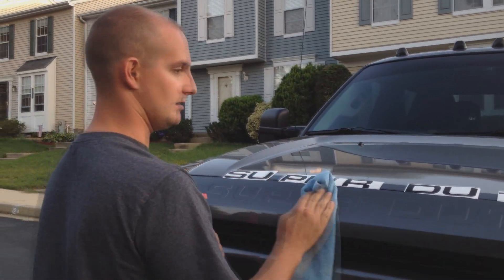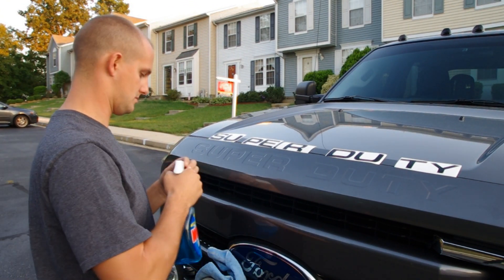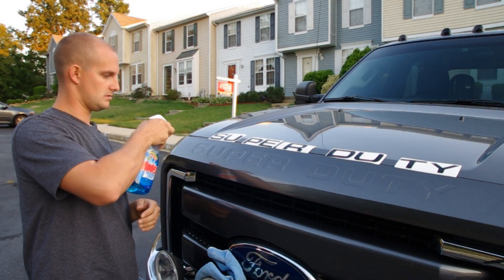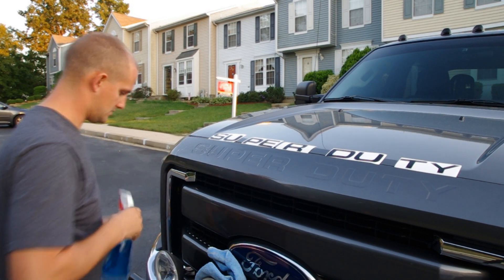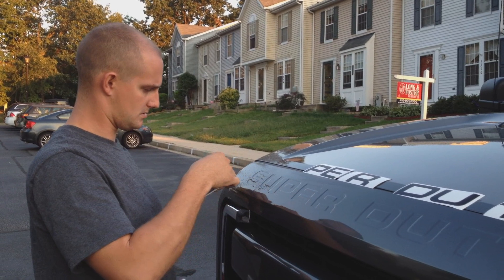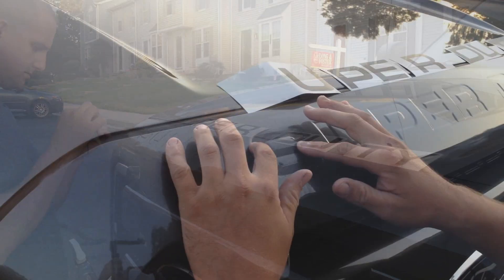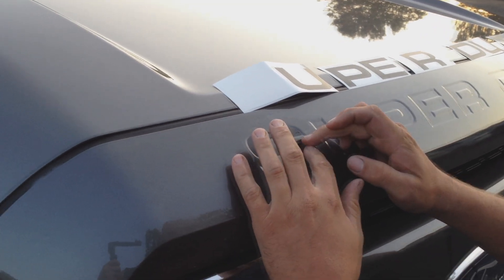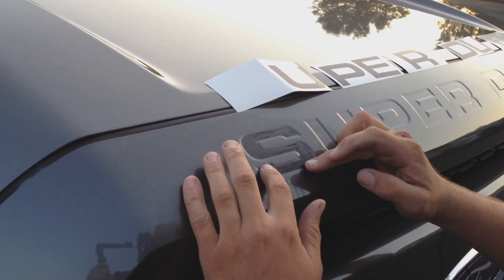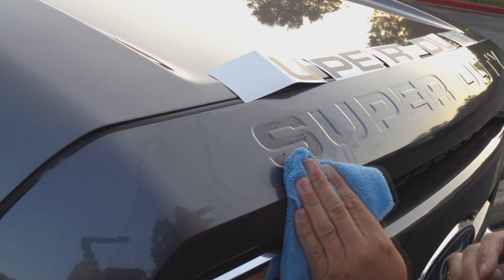Then we're going to mist it with some Windex so we have a little play to move our stickers around. Go ahead and take them off and just center — right in the middle there. After the Windex dries, they'll stay in place.